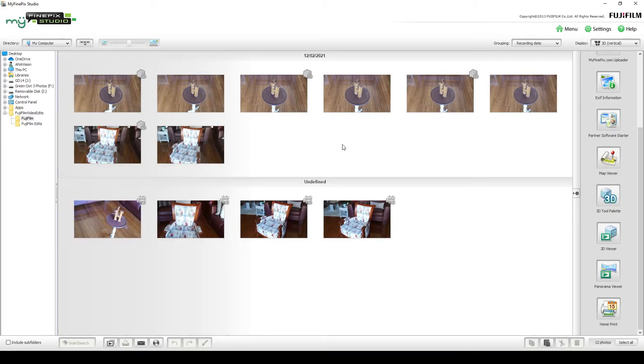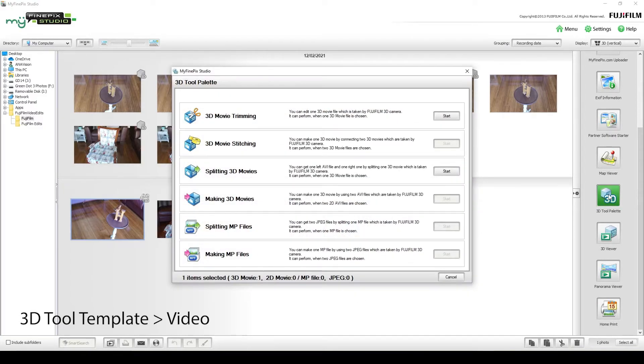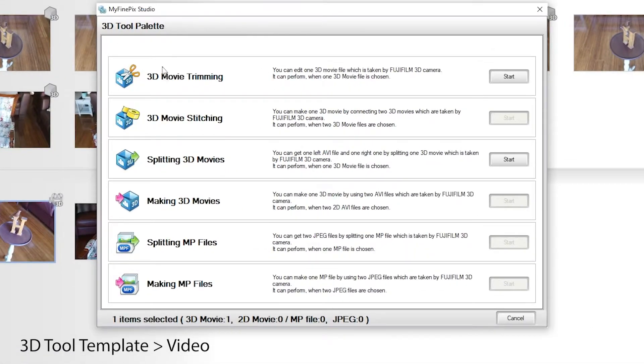Now let's have a look at the 3D tool palette provided by FinePix Studio, starting with video tools. The first one is 3D movie trimming. It actually does more than just trimming — it allows you to save your movies in different formats, which is probably where its main value lies. So let's have a look at that.